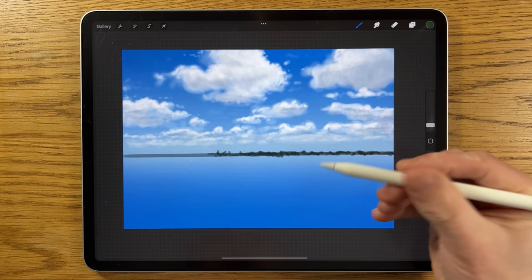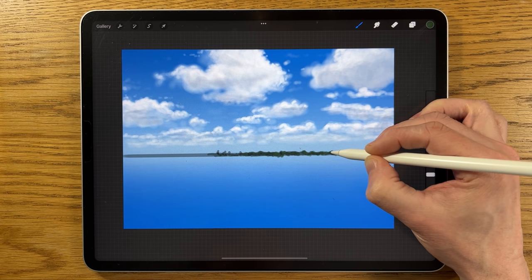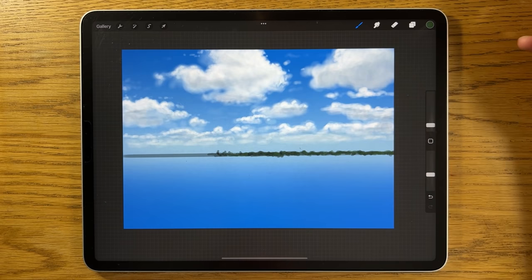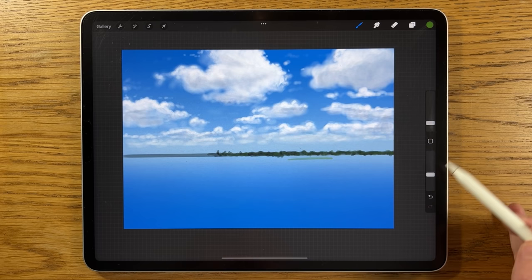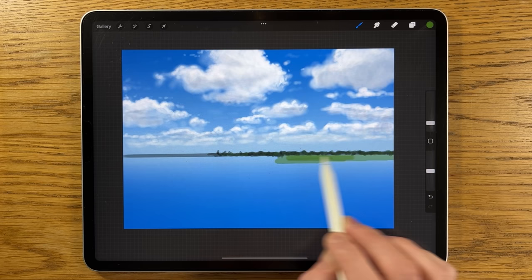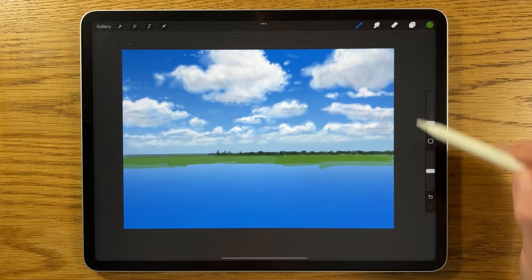Go back to colors and pick the second color — a green — and just break up what you've just done with some of this green in a broken fashion. Don't be too precious, just go over it to add it in the mix so it's not one flat color but a mixture of the dark color and this green. Create another layer, pick the third color — a much brighter green — put it to three percent size and 50 percent opacity, and run it up to the lower edge of what we've just created all the way across.